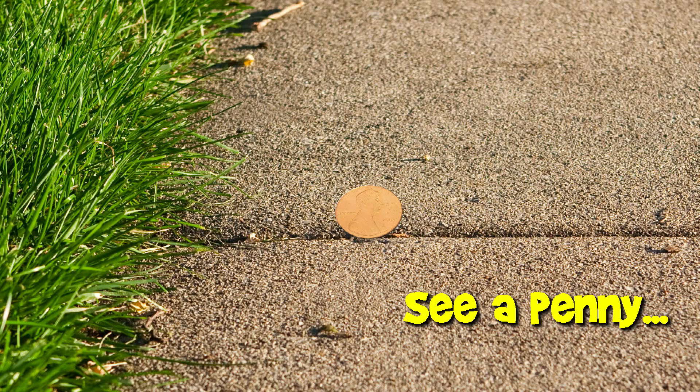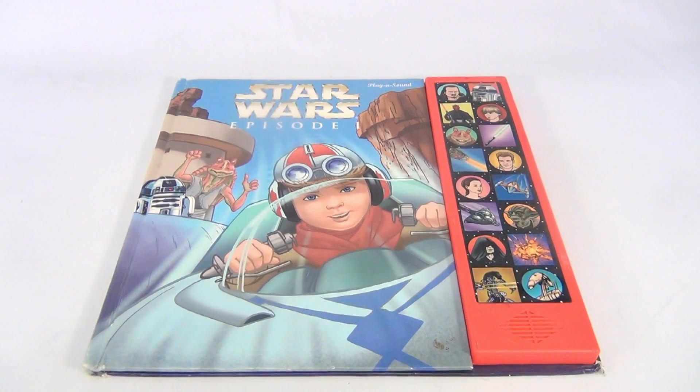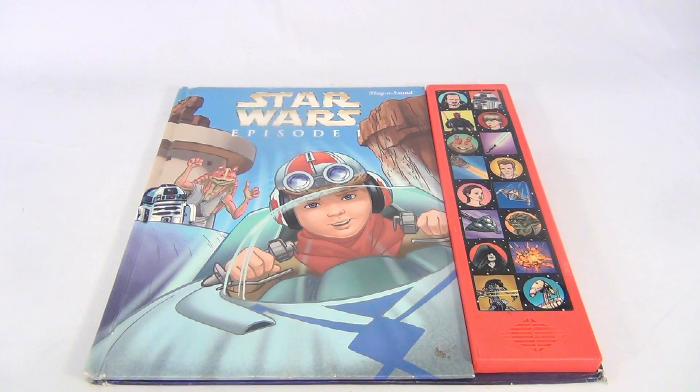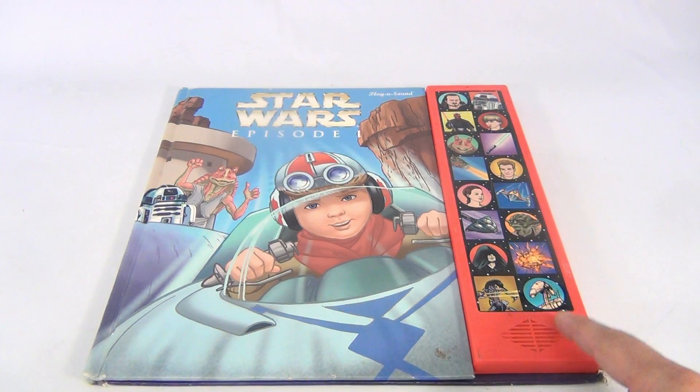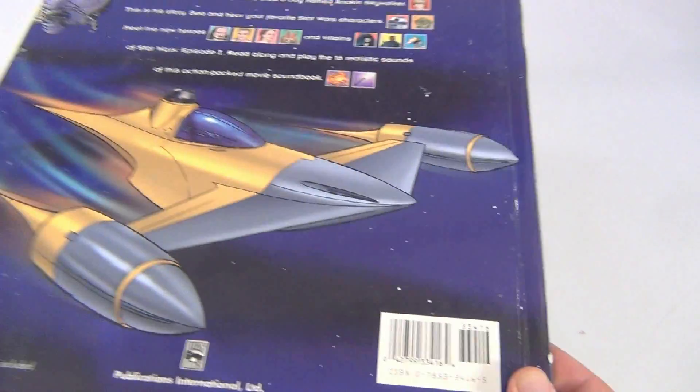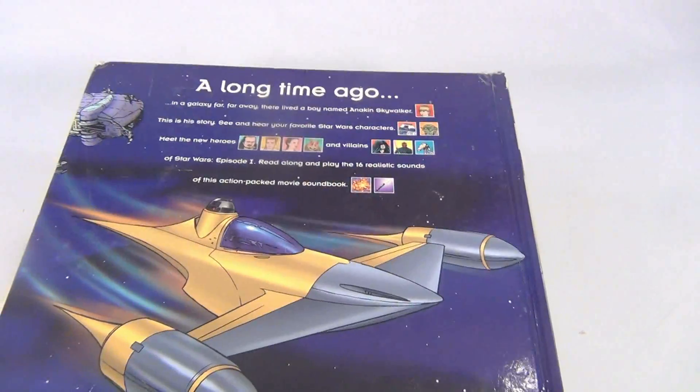You are now watching a Lucky Penny Shop product feature. Hey there, it's Lucky Penny Shop and we got a Star Wars Episode 1 play-a-sound book. Little speaker down here, press the buttons based on the story. We could do a little bit of it — why not. There's the front, let's take a look at the back.